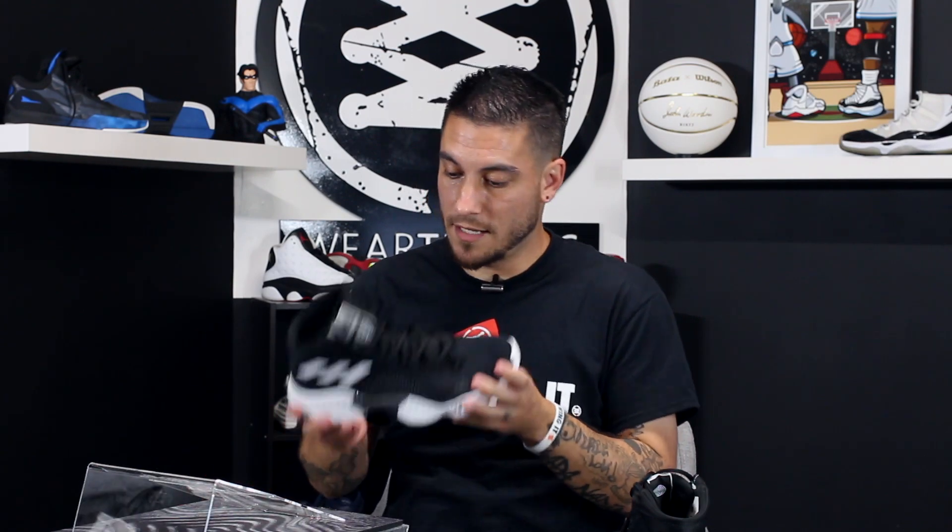So whether or not these do replace the Explosive line, I'll be a little bummed, but not crazy bummed, just because I really like Bounce and Bounce cushioning is all over these guys right here.